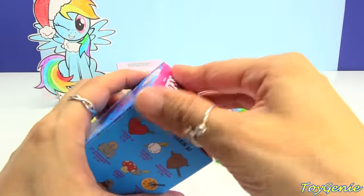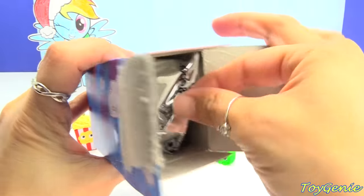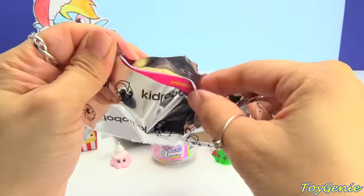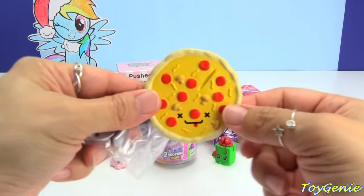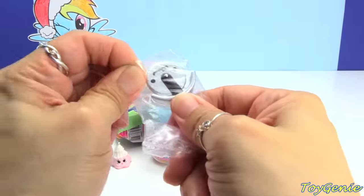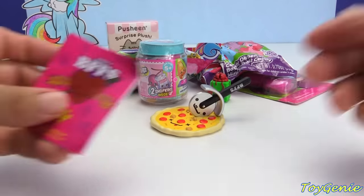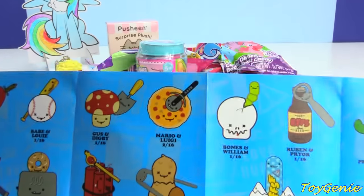Here is a BFF's blind box. Let's see what we get out of here. We have the pizza and the pizza cutter. Super cute — oh, pepperoni and mushroom pizza! And here is the adorable pizza cutter with a face on it and a tooth. Is that cute or what? There's also a collector's guide with this, and they have a name — the name is Mario and Luigi.